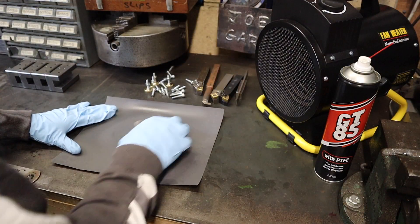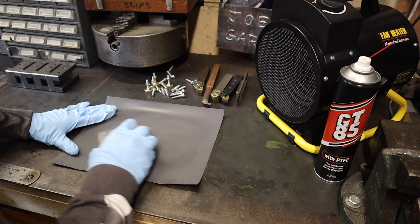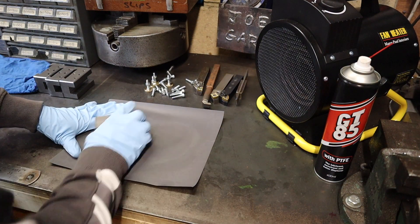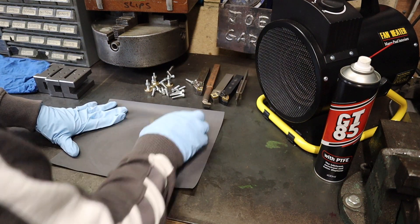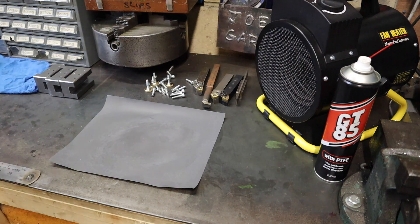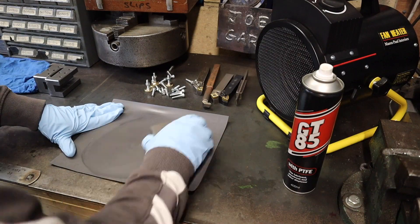To get the best finish with cold blue, it's essential that you have a good surface finish to start with. To make sure I've got the best surface finish I can possibly get, I'm just rubbing these over with some 800 grit sandpaper and a little bit of lubricant on there to get a slightly finer grit than 800.